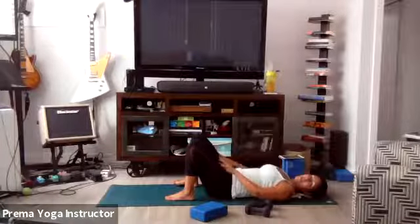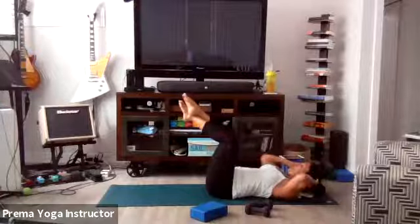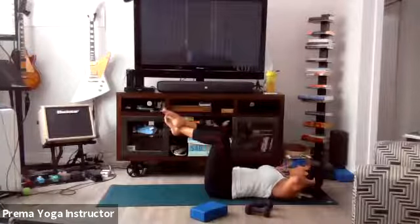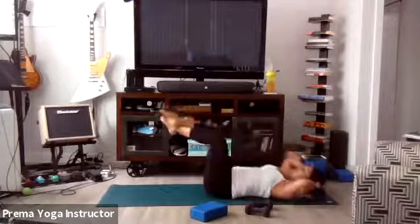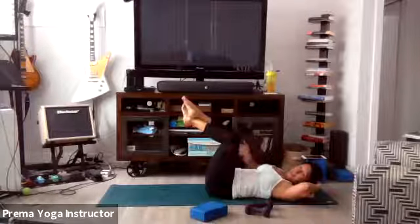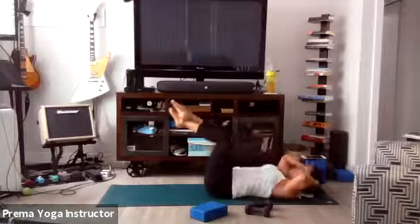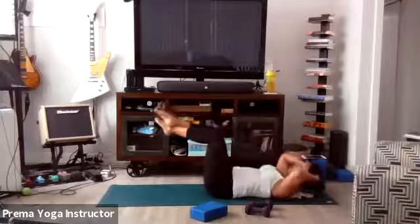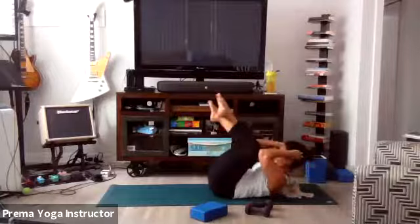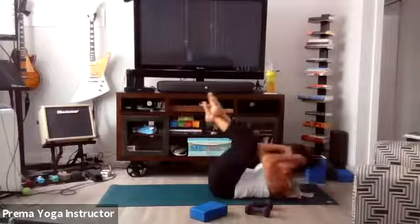We're going to do a double crunch now — cross at the ankle, keep knees out wide. Bring the knees in as we bring our elbows up to crunch. Double crunch. Go — core tight. You can even lift the hips up a little bit to get a lot of the lower abs. Tummy tight. Try not to rock, try to make it controlled. Still bring that upper body up enough. Six, five, four, three, two, and one. Release.